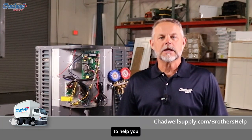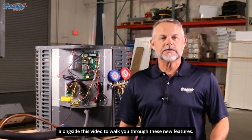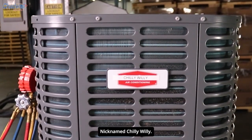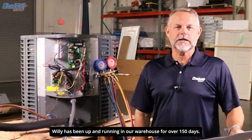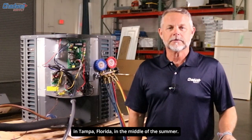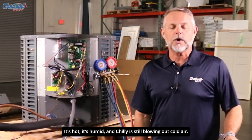There are also additional resources at TravelSupply.com to help you alongside this video. To walk you through these new features, we're here with our Brother SEER 2 unit nicknamed Chili Willie. Willie has been up and running in our warehouse for over 150 days. We started him up in a hot warehouse in Tampa, Florida in the middle of the summer — it's hot, it's humid, and Chili is still blowing out cold air.